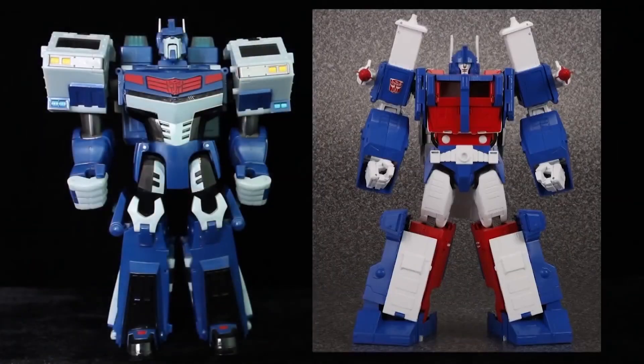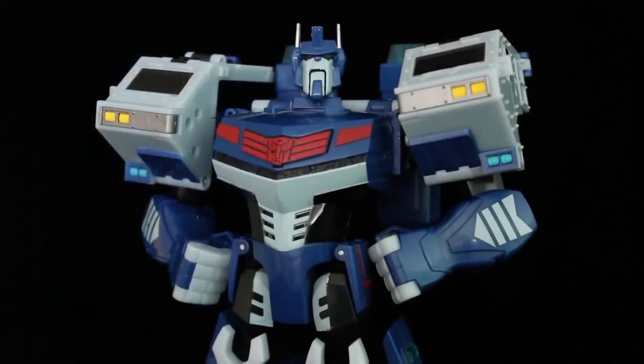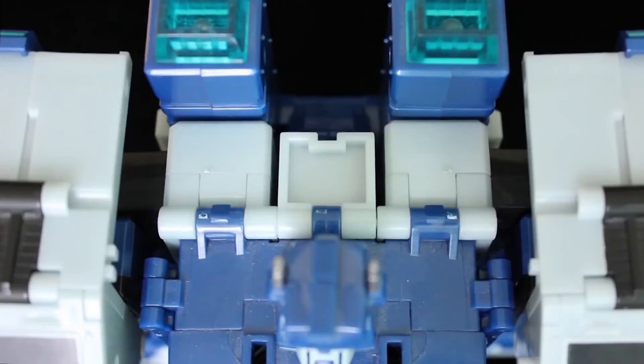Aside from similar head designs, Animated Magnus bears no real resemblance to his G1 counterpart. He's more or less his own bot, and all the cooler for it. He is, appropriately, powerful and heroic-looking, with the broad chest, stocky shoulders, and boots. Some have complained that the shoulders are set too far back and should be in line with the main body. It's odd, I'll grant you that, but from the front you can't tell, honestly.